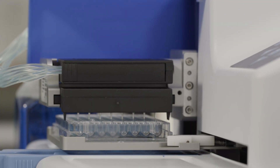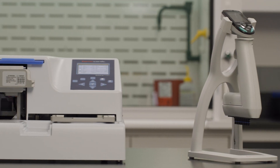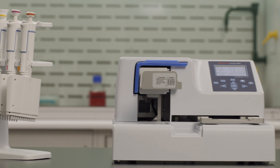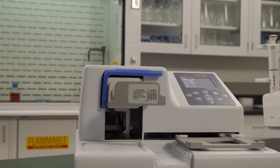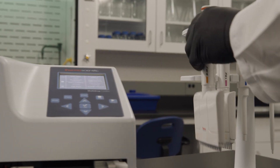Many users are surprised at just how fast the Multidrop Combi Plus is when they first see it in action. Let's compare how quickly we can fill five plates with a common reagent, dispensing 200 microliters into each well. To keep things fair, we will have the Multidrop Combi Plus users start without the cassette installed or their settings programmed.